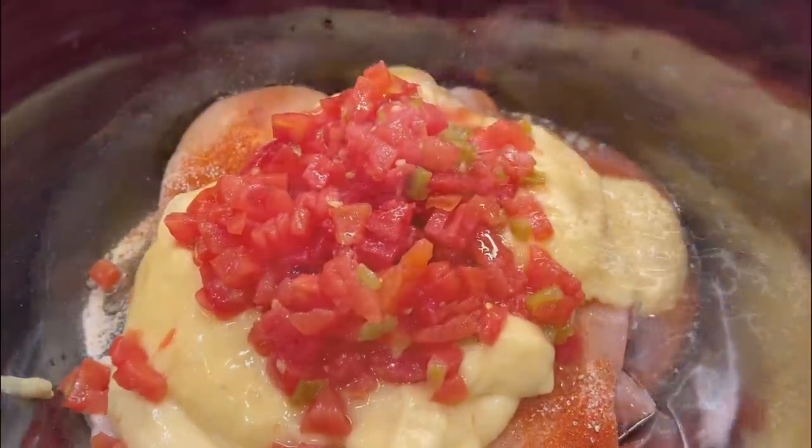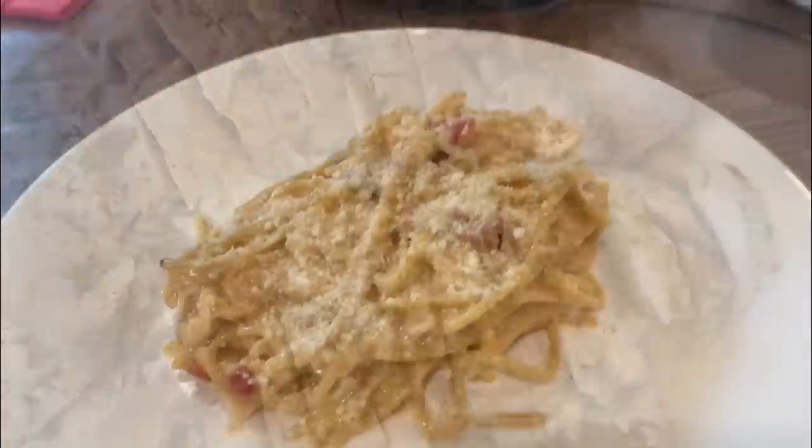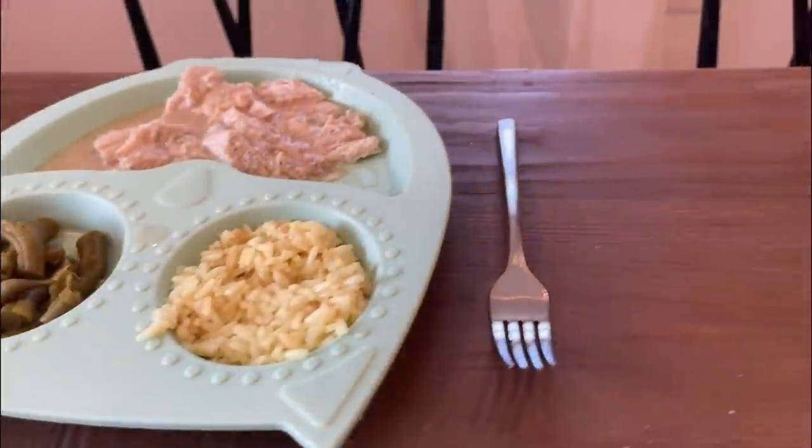I understand that every season is crock pot season, but I'm willing to argue that fall is the best of all the crock pot seasons — the time I most look forward to putting something in that crock pot, letting it cook all day and letting it do the work for me. My kids went back to school just today and it feels just right to be cooking in the crock pot. I have three brand new recipes for you that are gonna give you all the fall vibes.